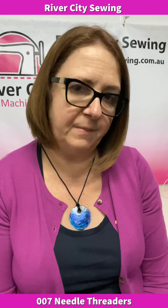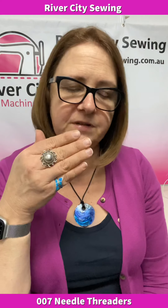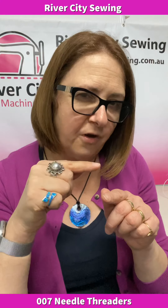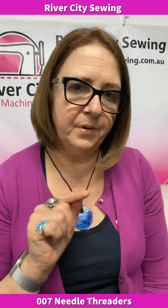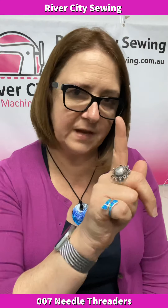One is that your needle has to be in the correct position for the needle threader to be able to put that little tiny wire through the eye of the needle. Generally, if your machine has a needle up/needle down function — when you press the button and the needle goes down and then back up — do that before you start threading your machine, because that'll put the needle in the right position for the needle threader.